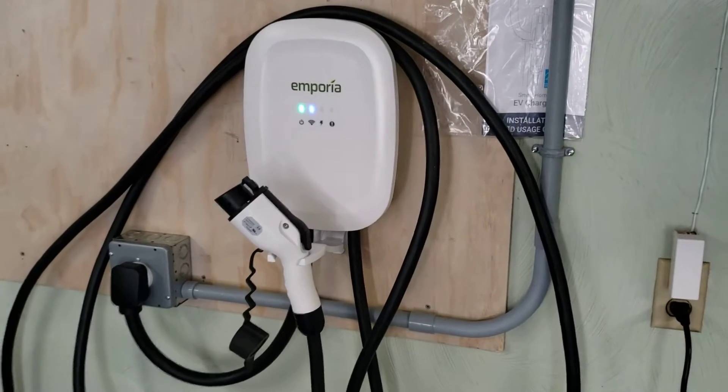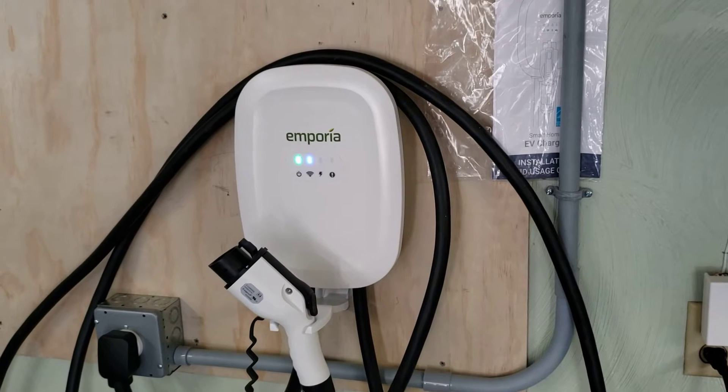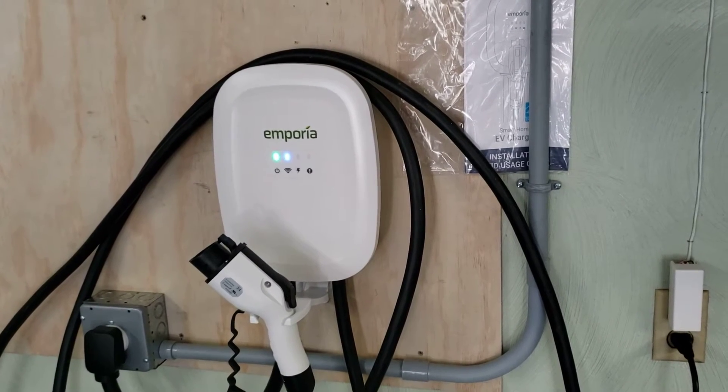Hi, this is John Gorham from Torque News. Today we're going to go through the steps for a first-time EV charger. Hopefully this will take some of the anxiety away from people who have never charged an EV before.